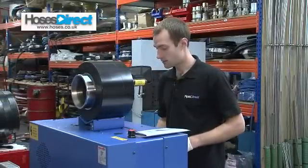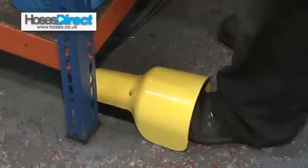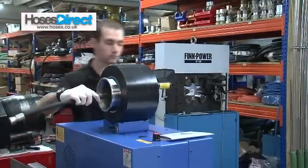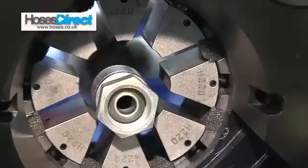So I can click that and say OK — that's all set up. This machine has either a push button or a foot pedal. I'm going to put the hose in from the back and then look from the front so that I can see the front of the ferrule to make sure that I'm going to crimp the full length of the ferrule.